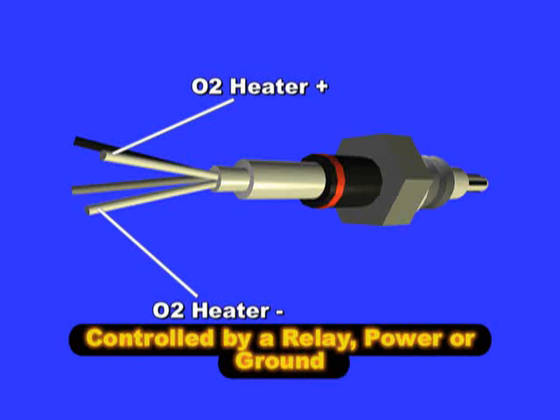There are three ways for the ECM to control the O2 sensor heater circuit. One is by using a power relay controlled by the ECM and a steady ground. Another is by the ECM controlling the power or 12-volt side of the heater and a steady ground. And by the ECM controlling the ground to the heater with a steady power at the other side of the heater circuit.